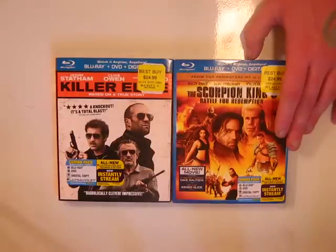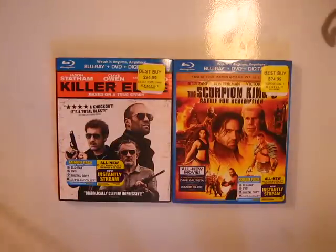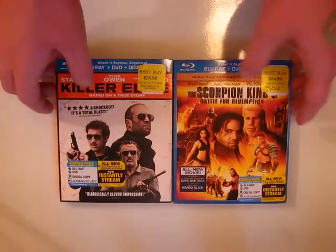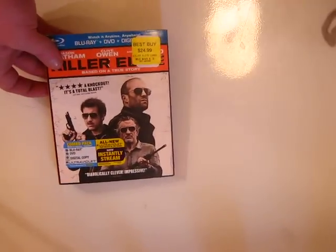Killer Elite I watched and love — Jason Statham, Robert De Niro, Clive Owen — great, great movies. I had sold my Wii so that's how I was able to obtain these, and I'm going to get started with this unboxing.